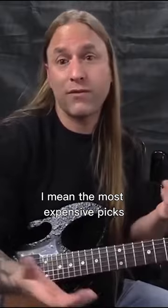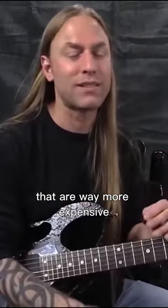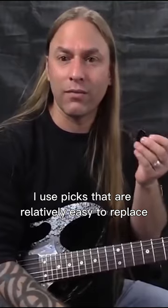The most expensive picks, for the most part, are a couple of dollars. I'm not saying that you can't get into picks that are way more expensive — of course you can. I just don't really use those guitar picks. I use picks that are relatively easy to replace. I use a slider.